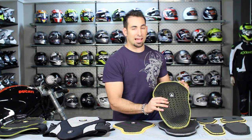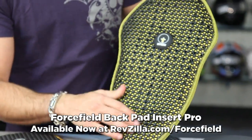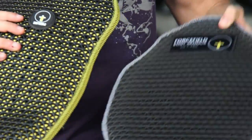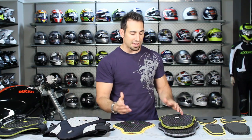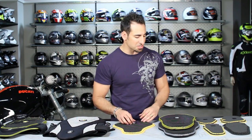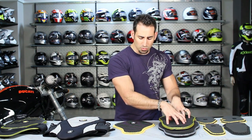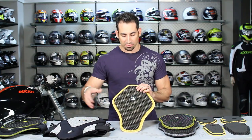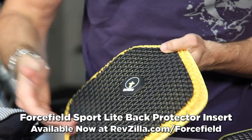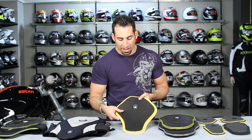Moving to the right, we have our Pro back inserts. These are going to be breathable, functional, CE level two, available in seven different shapes and sizes — giving you the ability to go cross-brand and beef up the armor that may or may not have come with the jacket you purchased. That's $100 for the Pro or CE level two back protector. We also have a CE level one back protector called the Light, in a very common shape. It's slightly less dense and accepts a different kilonewton rating of energy transfer.